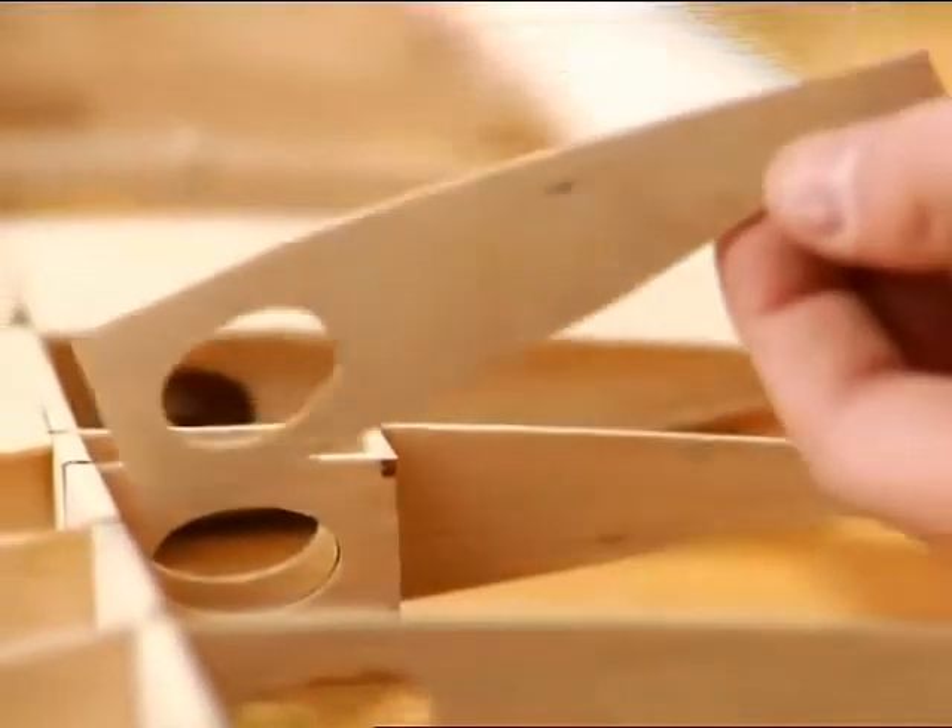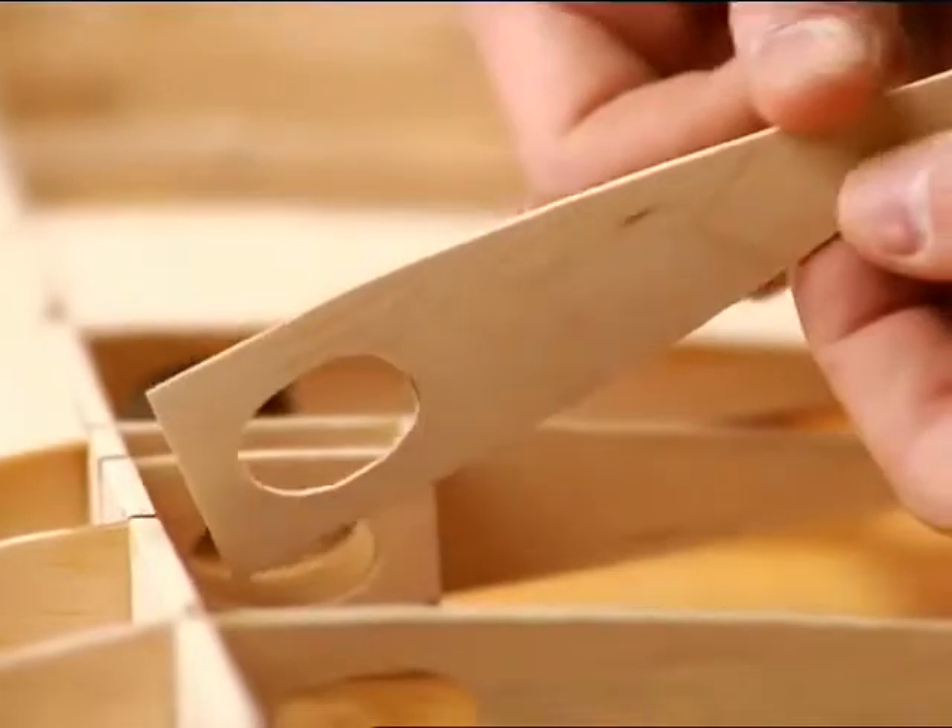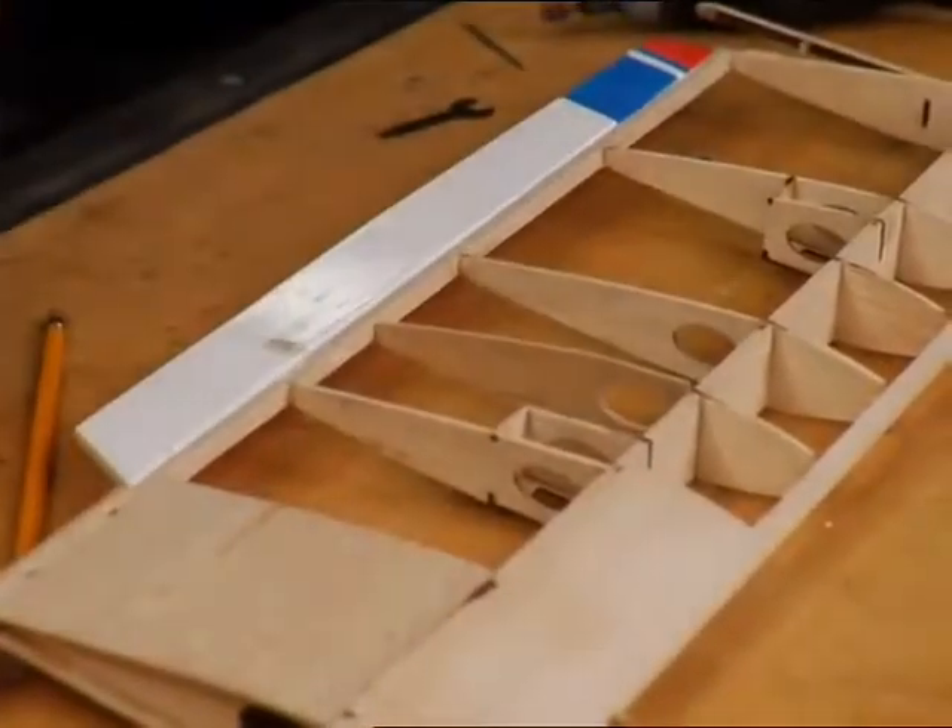Thanks to its versatility and ability to perform detailed tasks, building a remote control plane with a Dremel rotary tool is a breeze.